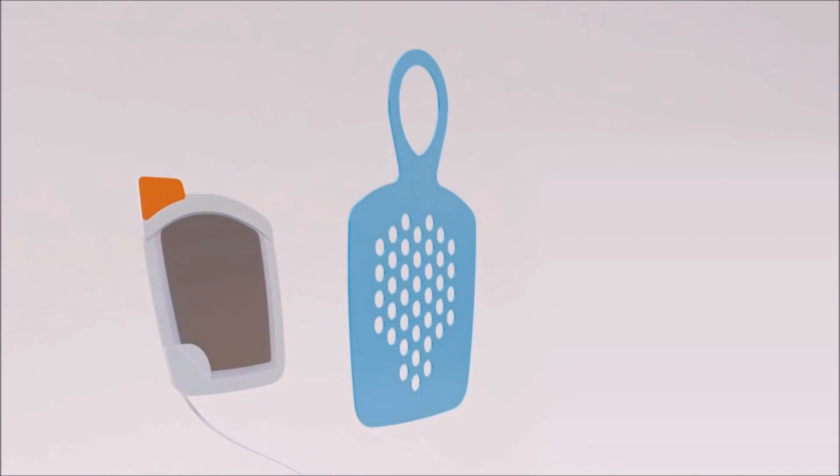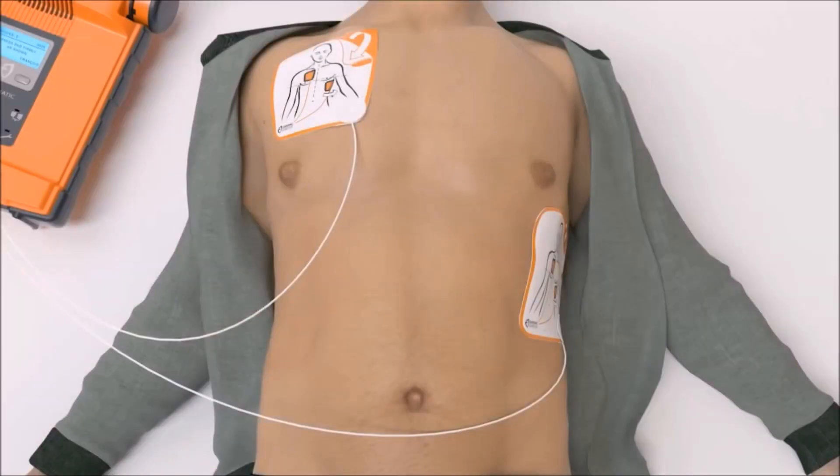Next, peel the second white pad from the blue plastic. Firmly place the second pad on the other location exactly as shown on the pads. Do not touch the patient. Analyzing heart rhythm.